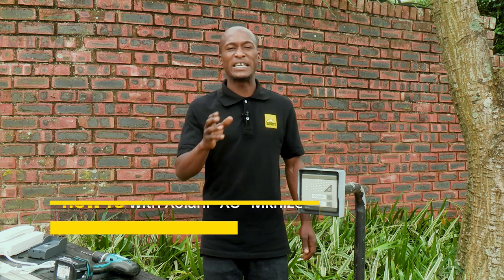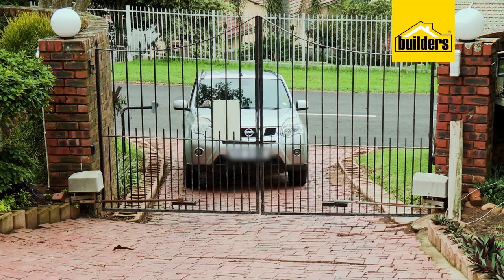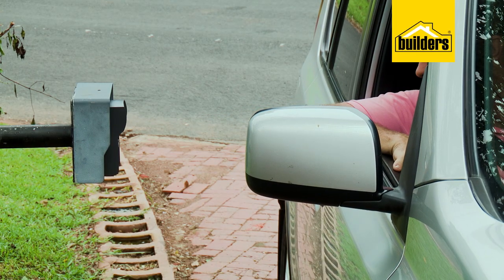Having an intercom is one of the easiest ways to find out who's at your gate. No more hooting or missed calls. And with a lot of us now turning to online shopping, you don't want to miss the delivery of your package.